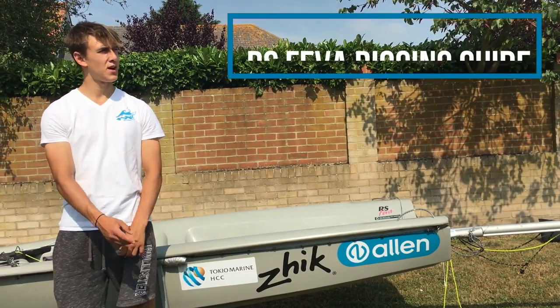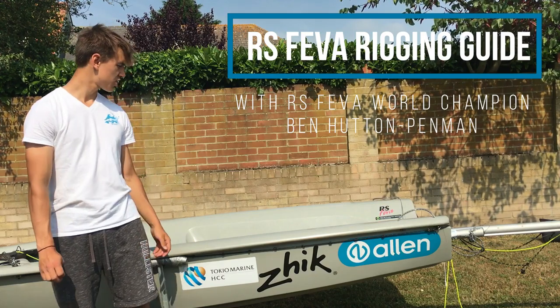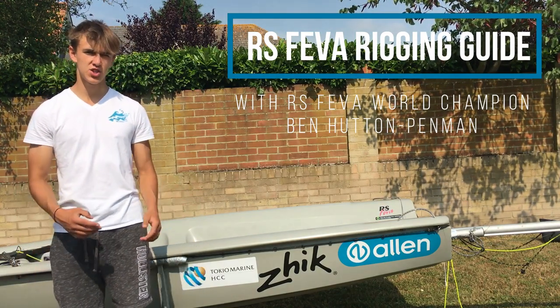Hi, I'm Ben and I'm here with Team Allen at the Allen Headquarters, and I'm just going to show you a bit about the rigging and the tuning of the Fever.